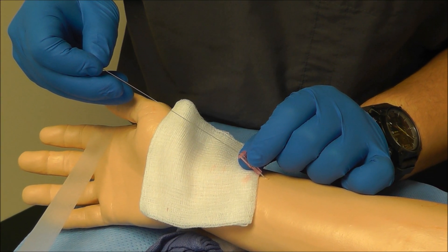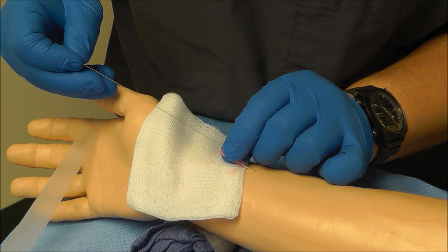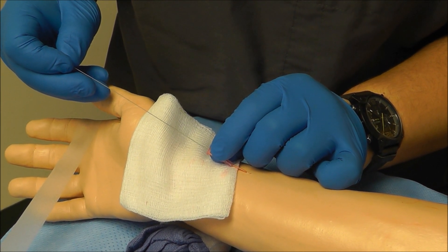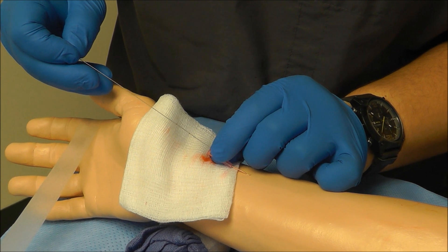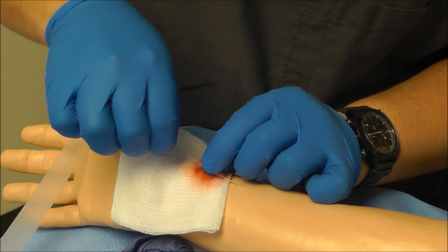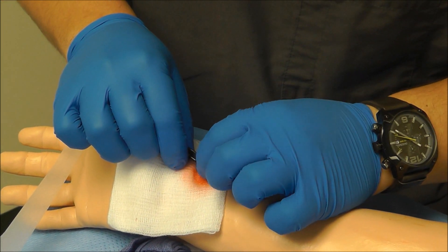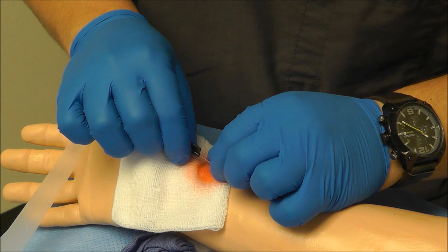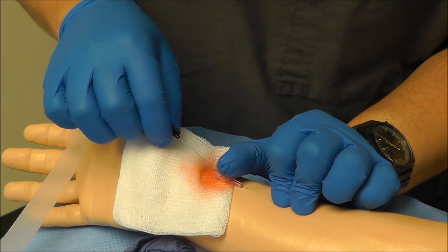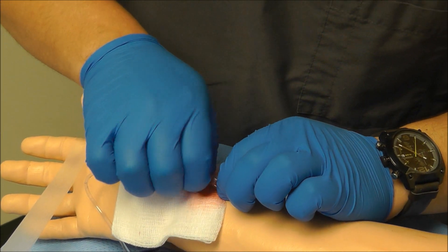Using the wire, go ahead and pull back on the catheter until you see blood flow. Now that I'm in the lumen of the artery, I can advance the wire in. Now that the wire is in the artery, I can advance the catheter over the wire, apply pressure, and pull out the wire. Then hook up with my transducer tubing.